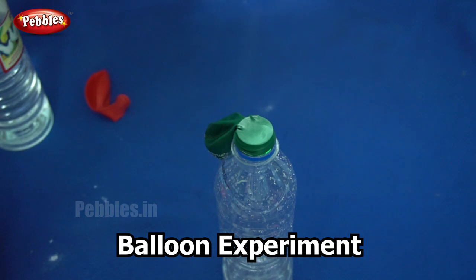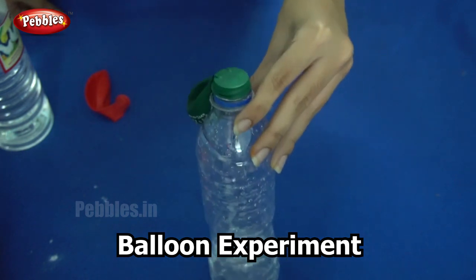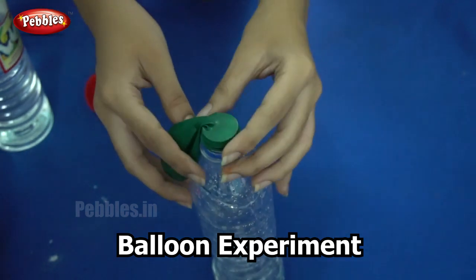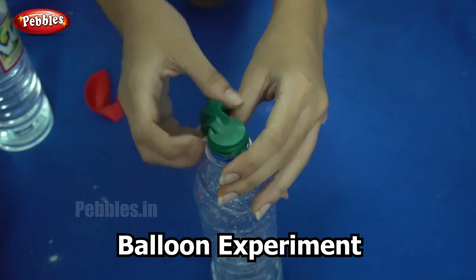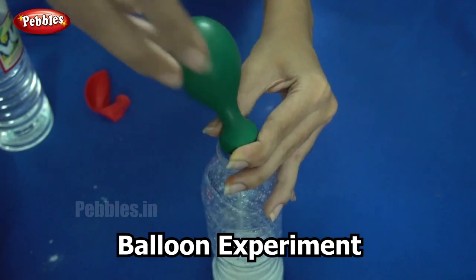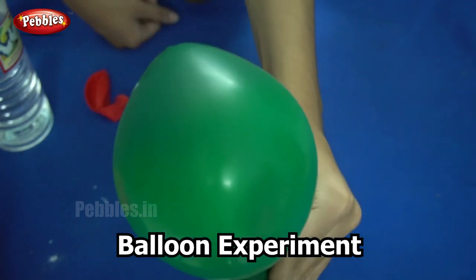I am sure you would all want to see it once again, so here I am doing it for you. We have our vinegar in the bottle, and inside the balloon is baking soda. I have placed the mouth of the balloon over the mouth of the bottle. Now, when I turn the balloon over, the baking soda mixes with the vinegar and the balloon gets inflated.